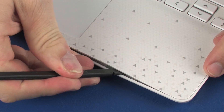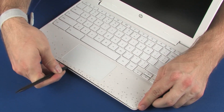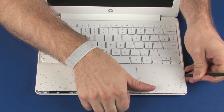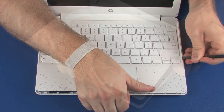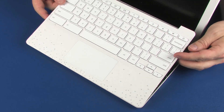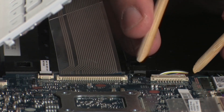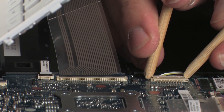Carefully separate the edges of the top cover from the base enclosure. Lift the rear edge of the top cover until you have access to the battery connector on the system board. Disconnect the battery cable from its connector on the system board.